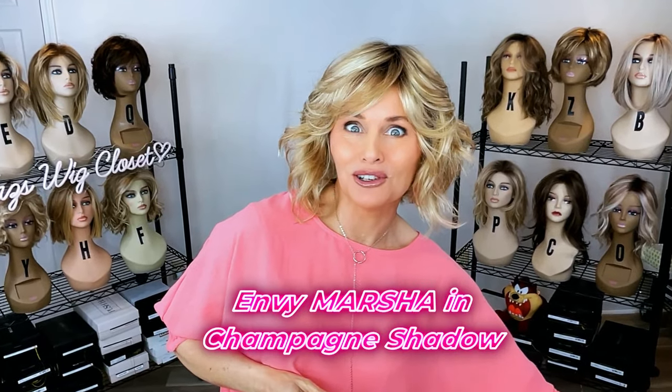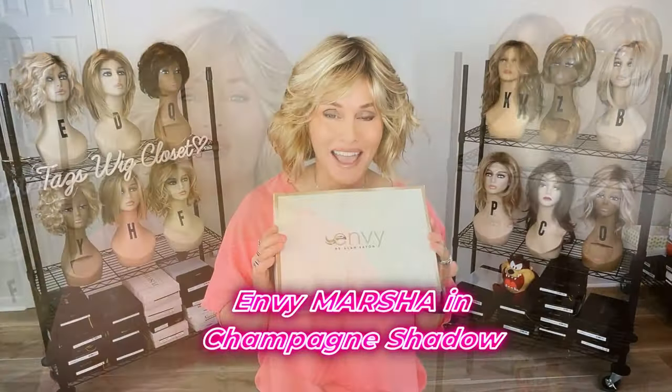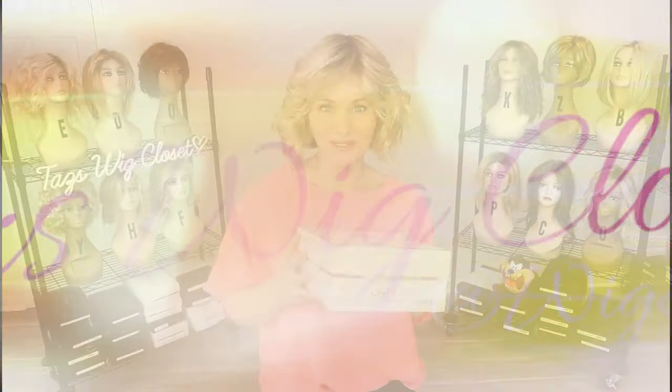Bold, casual, flirty — the Alon Bob style cut with bangs by Envy. It's brand new for spring 2024. This one is Marsha in Champagne Shadow.